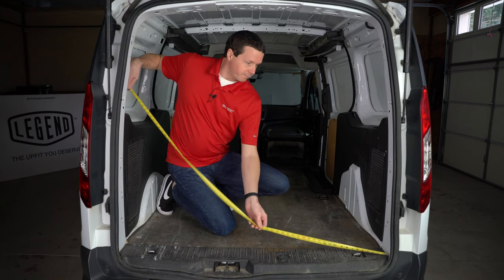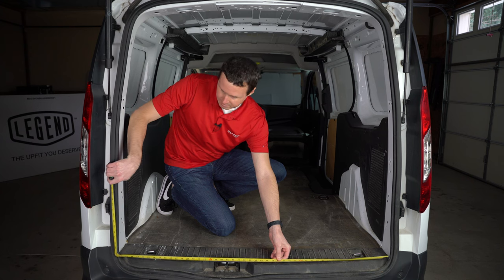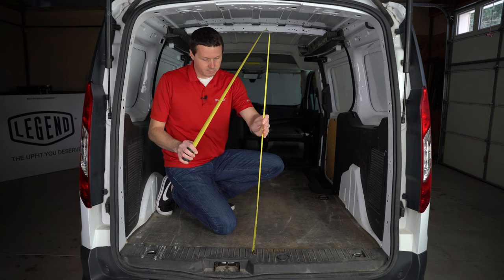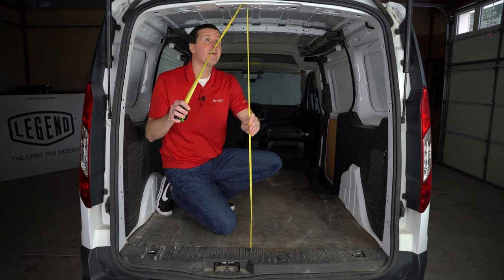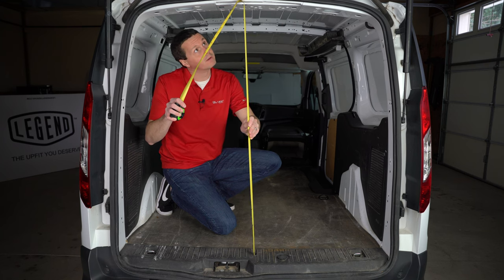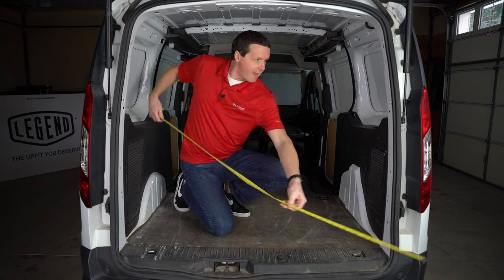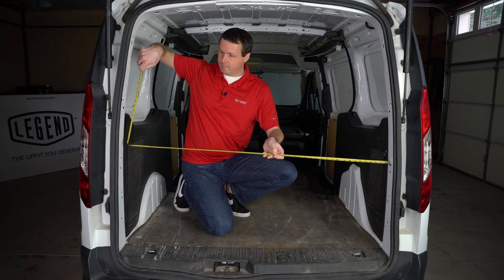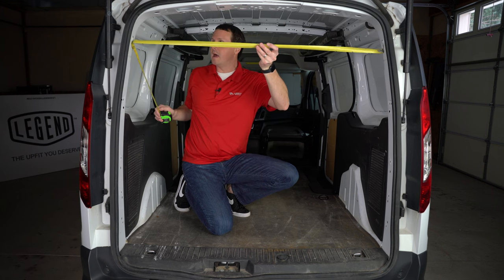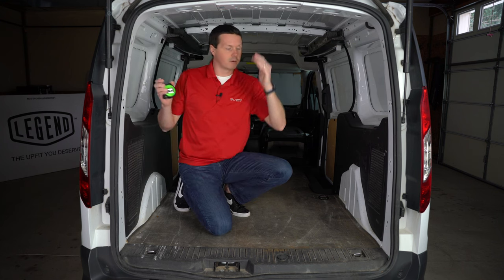The width here at the door opening at the bottom, we're looking at 50 inches. You do lose about an inch once you go out to this rubber gasket — maybe 3 quarters of an inch if you wiggle it around. The width about one third of the way through the door is about 50 inches right here. Towards the top, we are at about 46 and a half inches, so it does get a little bit narrower towards the top of this door.